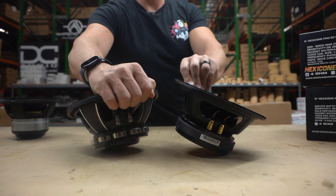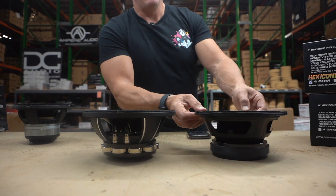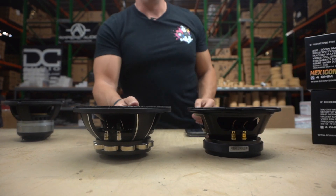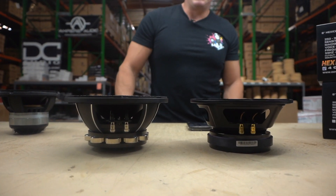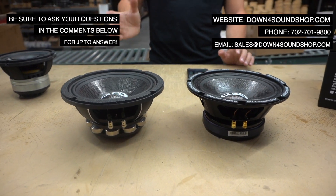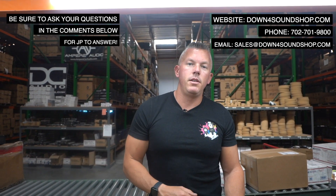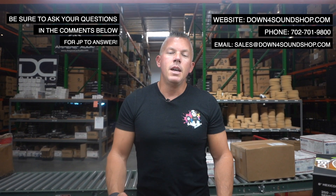It's really up to you guys which way you want to go. It's just up to us to offer a bunch of different options so we can please as many of you as possible. If you have any questions, ask them in the comments below. Don't forget the Down4Sound difference: guaranteed lowest prices, fastest shipping, and best customer service. We'll see you in the next one.